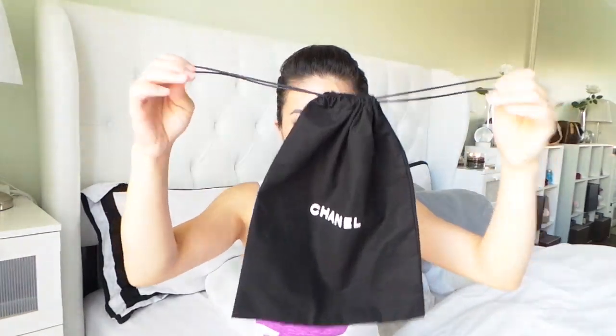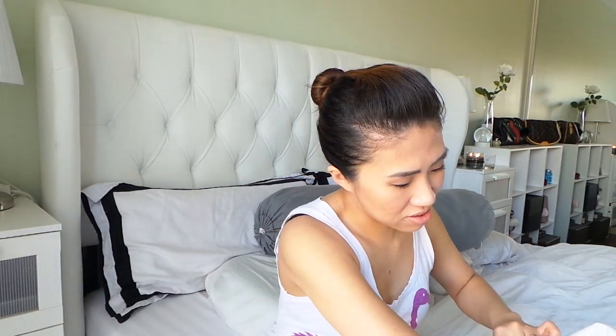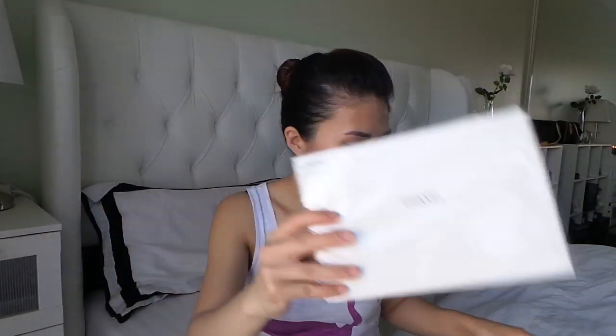Regular paper bag that has the Chanel logo all over it. And this is the dust bag that it came in with — just a regular string dust bag with the Chanel logo there. And it also came with this booklet that I haven't even opened yet, and I don't think I will. I think it just came with some care information.